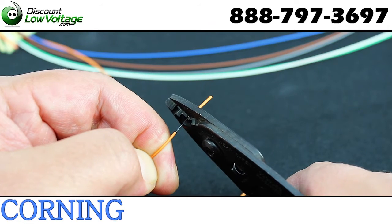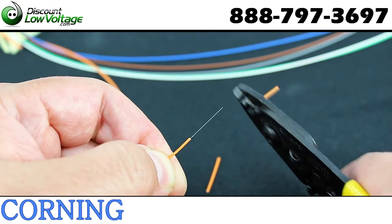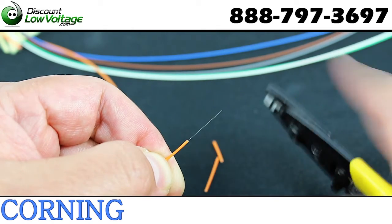The all dielectric cable construction is also pretty cool because now you don't have to use those grounding or bonding materials.